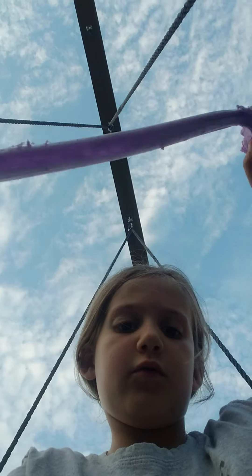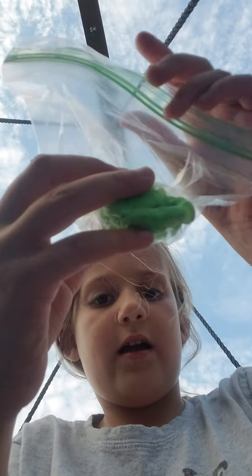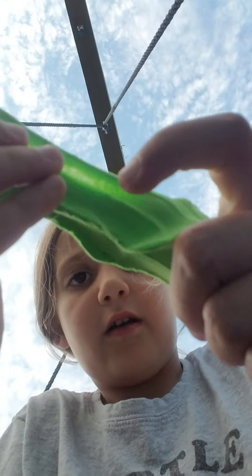I'll go to the next slime. Okay, I got my next slime — it's green. It's still in the baggie, so I'll get to opening it. Okay, I opened it. It is super stretchy.